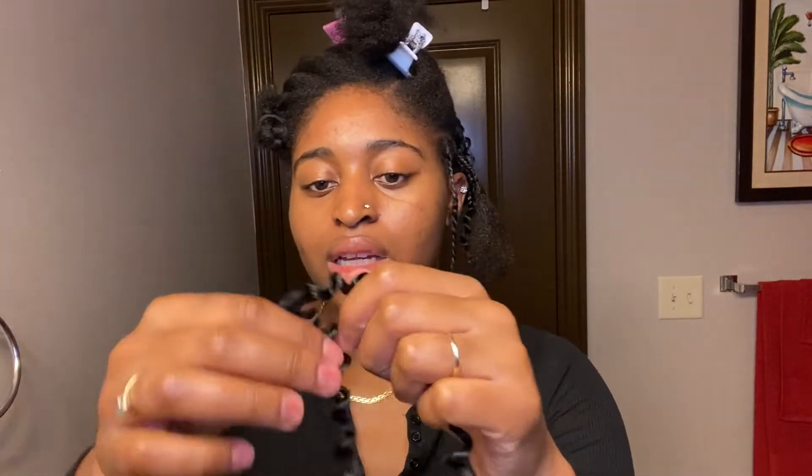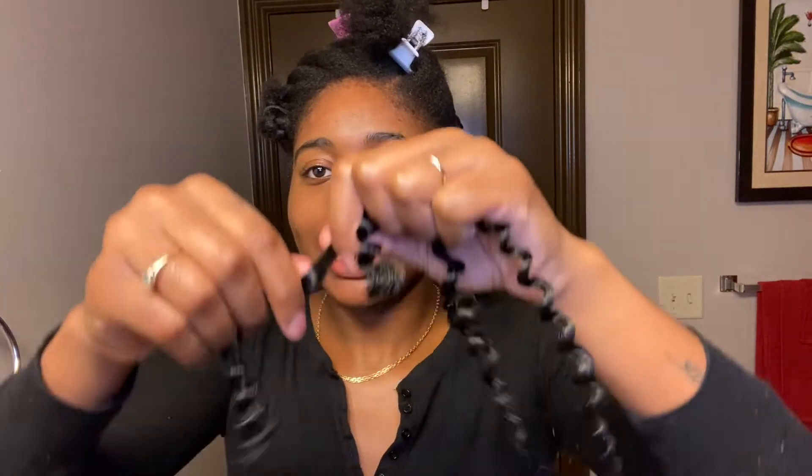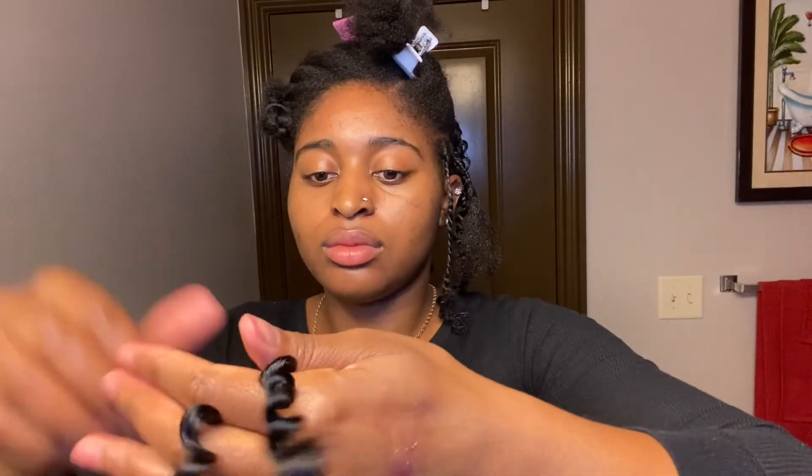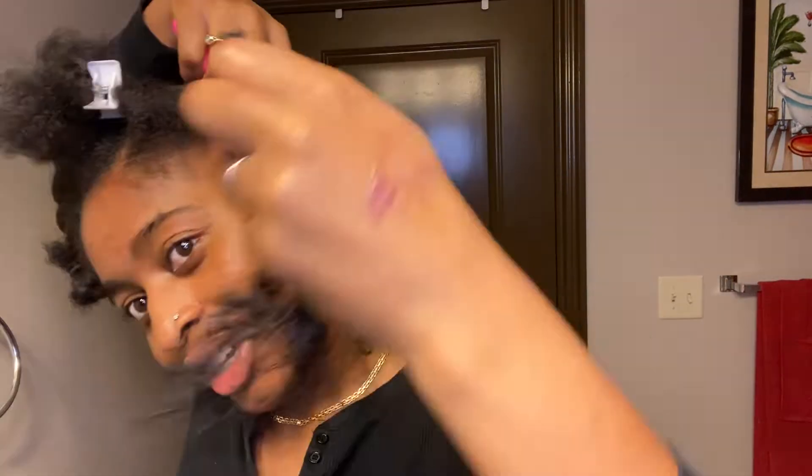I'm going to get another strand — pull that in, pull this again, pull that part again — then go ahead and stretch this one. This method has definitely helped me use less hair than I expected. The process in general is very, very long — I didn't expect that — but it's my first time actually doing a style like this on my own head, so it makes sense. Next time it should be a lot easier.